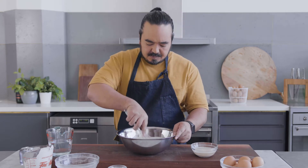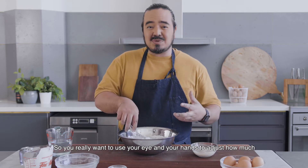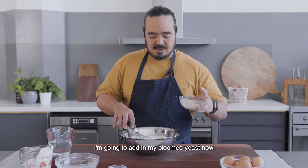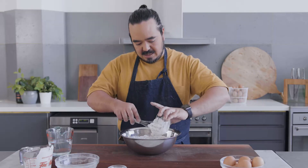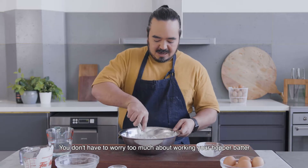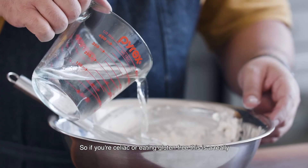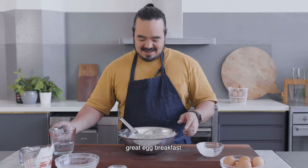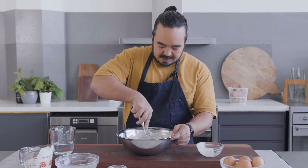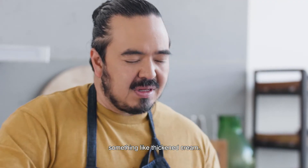Start to mix this together. Consistency is really important for a hopper batter, and it's going to change with the type of flour you use and the type of coconut milk you use, so you really want to use your eye and your hands to adjust how much liquid you need to add. I'm going to add in my bloomed yeast now. You don't have to worry too much about working your hopper batter because firstly it's going to rest, and secondly because it's rice flour, it doesn't contain any gluten. So if you're celiac or eating gluten-free, this is a really great egg breakfast. I'm adding just a bit of extra warm water into the batter so that the yeast can still develop, and I'm looking for the consistency to be something like thickened cream.